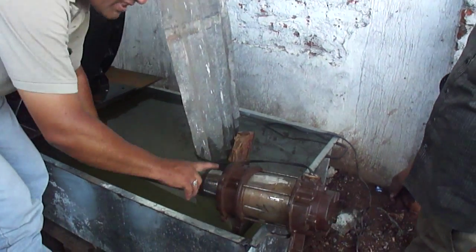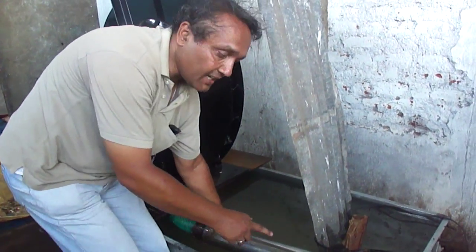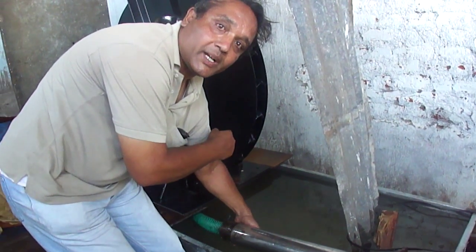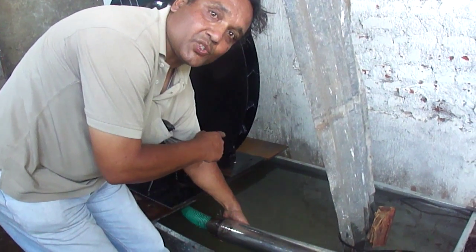From the suction to the discharge is 30 meters. We are using this pump to drive a 125 kilogram turbine, which rotates at 600 to 700 rpm.